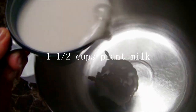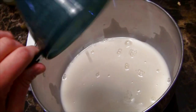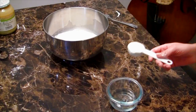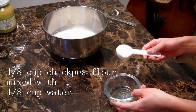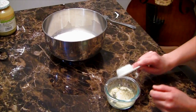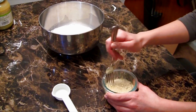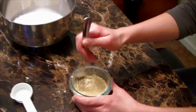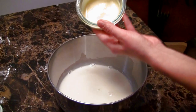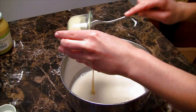For the wet ingredients, start with one and a half cups of any plant milk. I'm using almond milk, but you can use soy milk, rice milk, cashew milk — whichever plant milk you prefer. For this next part, you'll need one-eighth cup of chickpea flour and one-eighth cup of water, mixed together on the side — don't add this to the big bowl yet. Mix them until it becomes an egg-like consistency. This is a trick in vegan cooking to recreate an egg texture. Once you get the consistency you want, then add that to the almond milk.